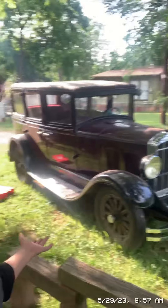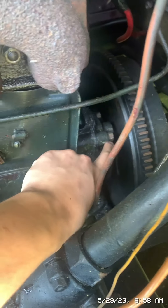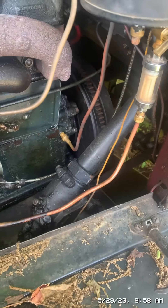Today I'm going to be replacing the oil pump gasket on my 1928 Durant. I'm going to show y'all where the oil pump is located. The oil pump is right there, and in order to take those bolts off, I have to undo the flywheel. So I'm going to have to take the flywheel off.